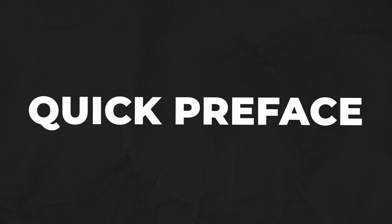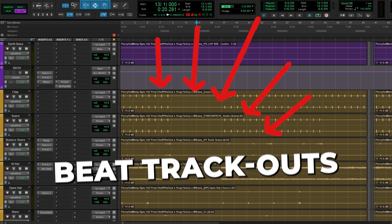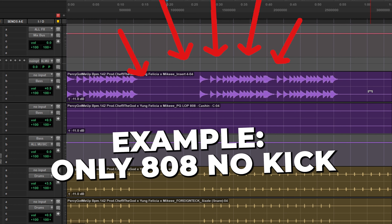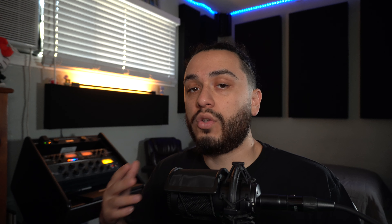Before we get into the first technique Jason Joshua uses, the first thing we have to consider is the source material and sounds being used within the mix. When dealing with low end, you have to take a look at the track outs provided when you get them from the producer, because some of these techniques won't make sense if you're only dealing with one 808 track and no other low end instruments within your mix. So in that specific case, some processing may vary.